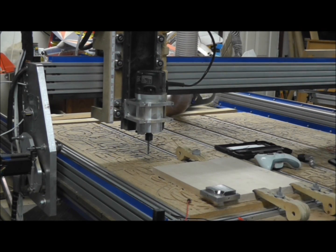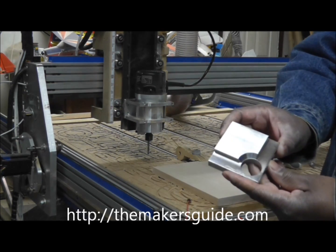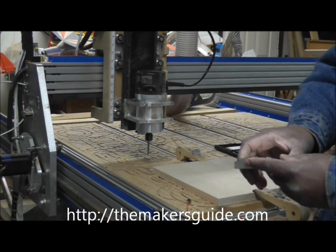Hi, this is Bill from the Maker's Guide, and today we're here to show you how to set up the new Maker's Guide Triple Edge Finder.